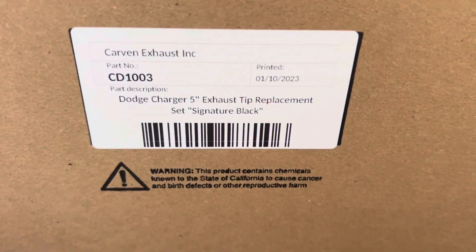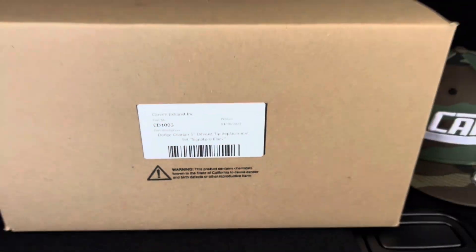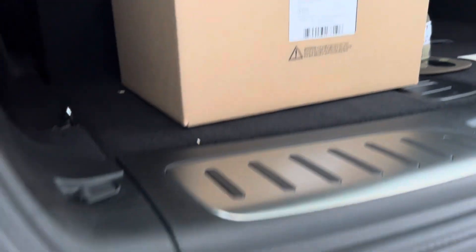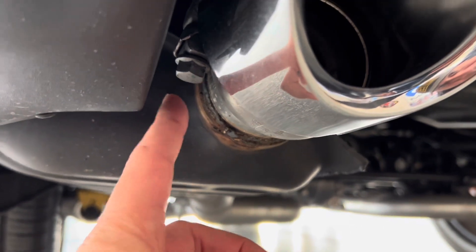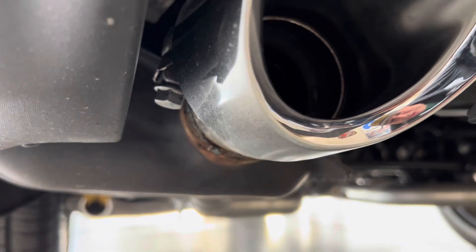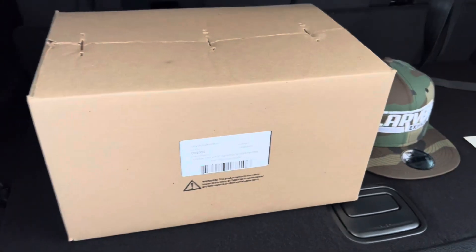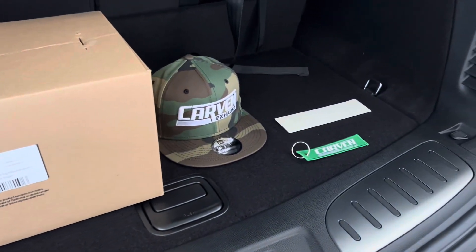So this does say that it's for a Dodge Charger. However, this Durango has a Togo package, which has the SRT exhaust. As long as you have this bolt right here, you can take off the stock tip and bolt these ones right up. I'll be doing a video of that soon. Stay tuned.